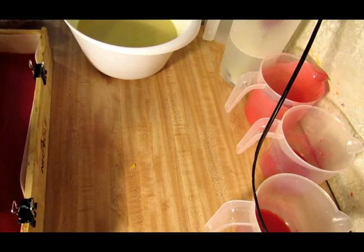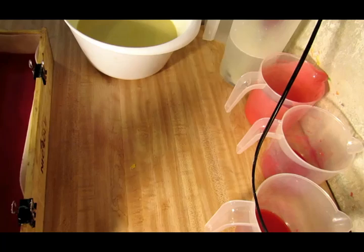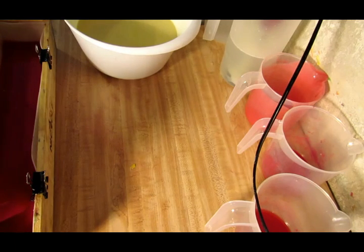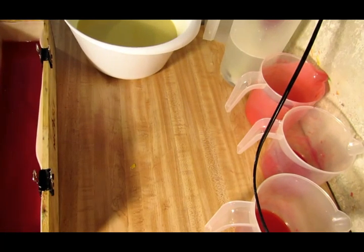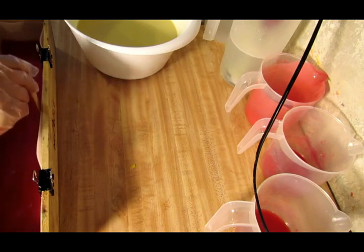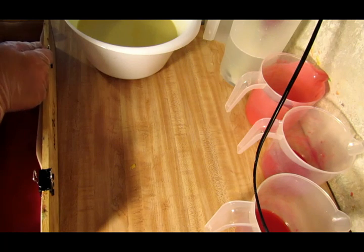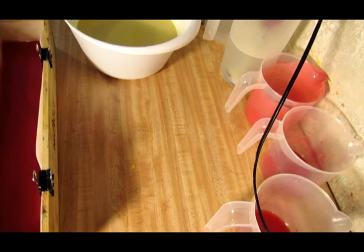Oh no — some old soap fell in it. That wasn't good. I should have cleaned off these little things before I put them on my mold. Let me get the edges here. Alright, let's set this to the side so it can start setting.